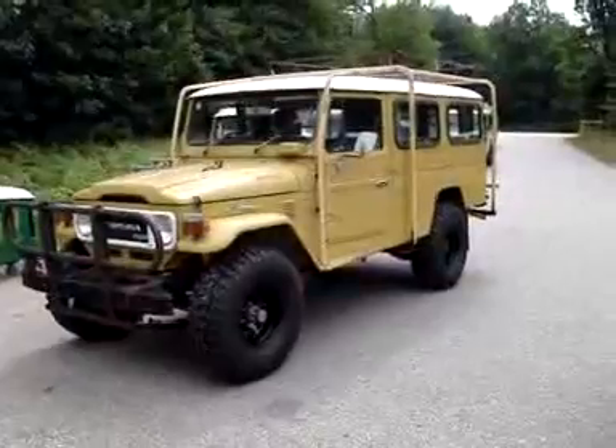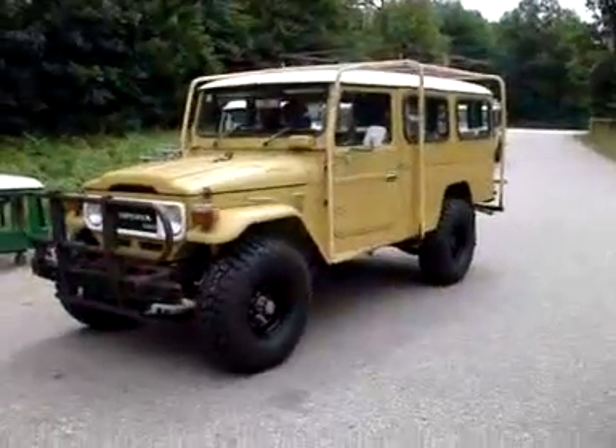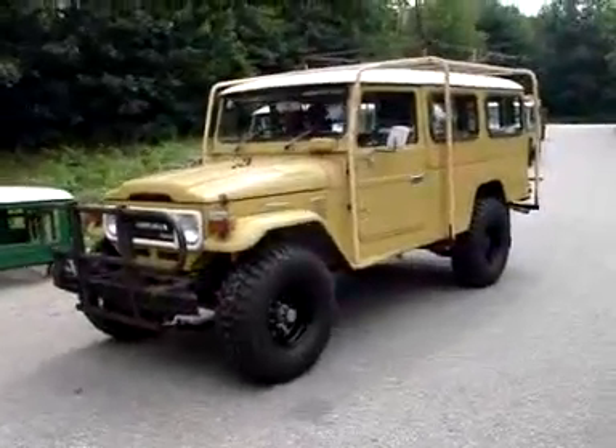We're really making nice progress with this Land Cruiser. We have the OMA suspension in, as well as the new wheels, which are the BFG 35-inch tires on our 15-inch steel rim.